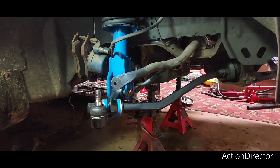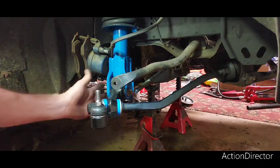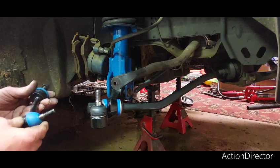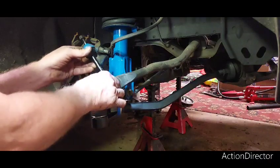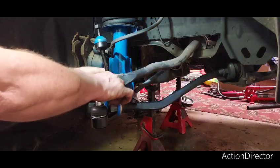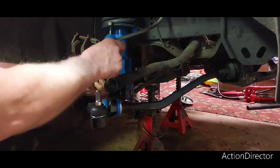Alright, now I've got the back bolts in, I've got the strut mount bolt in. Now I've got to put this stabilizer link in here. You've got to put this in first. I'm leaving everything just a little bit loose.